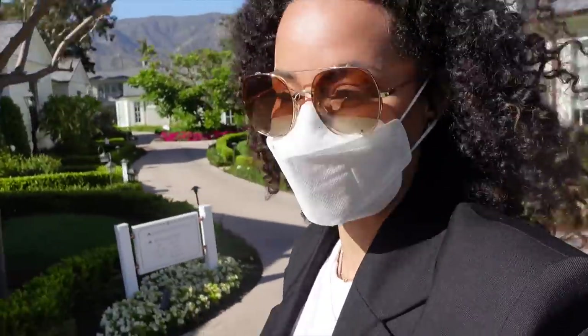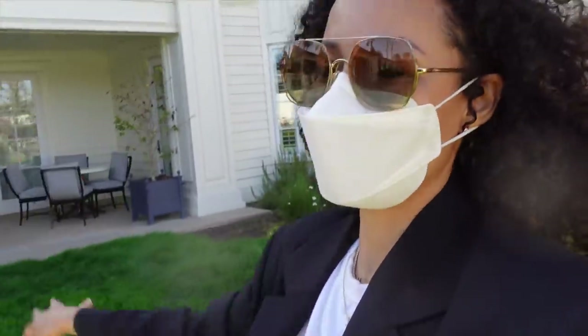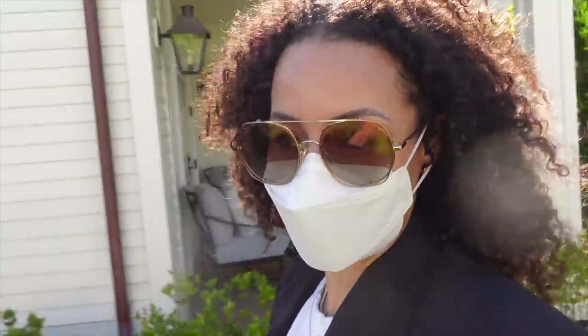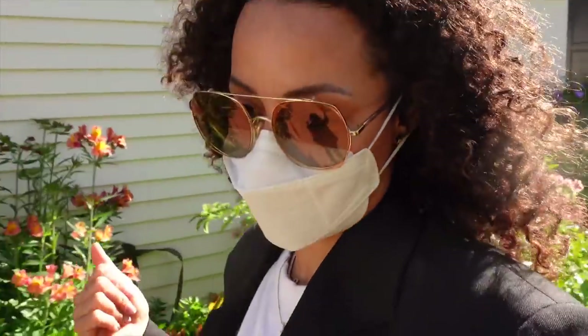It might seem bizarre that my best friend is coming on a trip with me and my husband. The thing is, me and Angela are very, very close, and I've been with my husband for almost 13 years now — so it's like we're just one little family. Angela and my husband are very close, she's family, and we all want to spend some time together. She has her own room, me and my husband are staying together, and we're just hanging out and having a blast. We're only here for one day.